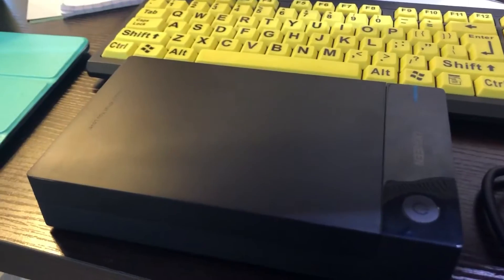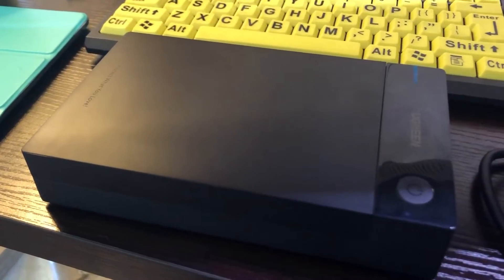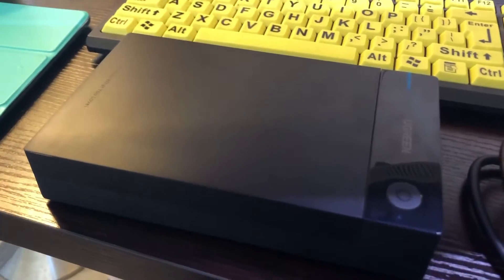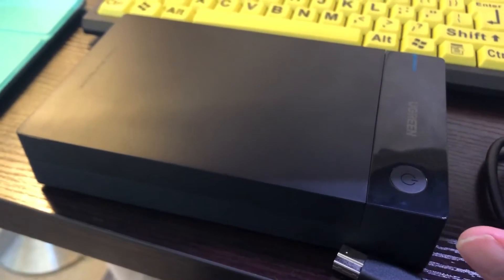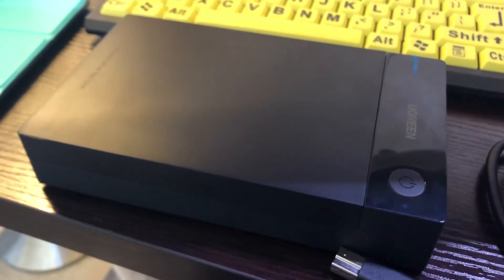So if you're looking for a hard drive enclosure to turn an old hard drive into a USB portable hard drive, this is a great enclosure for you. It works for me — I've connected it to an old Linux computer and used it as a file server. That works great too. Have a good day, take care, bye bye.